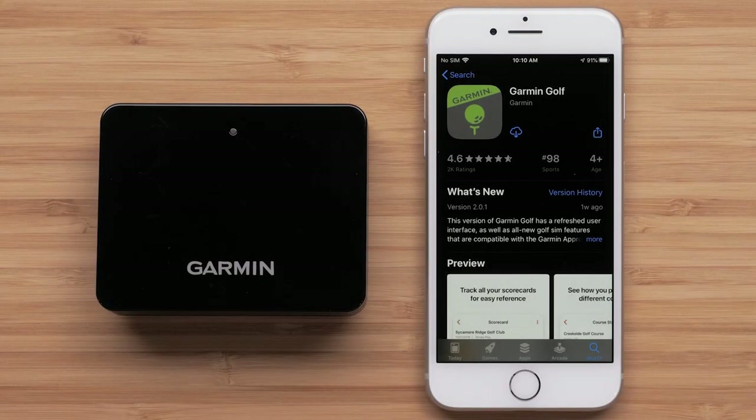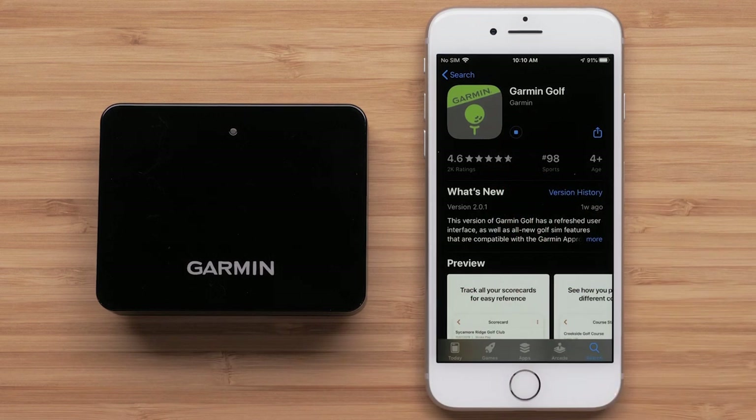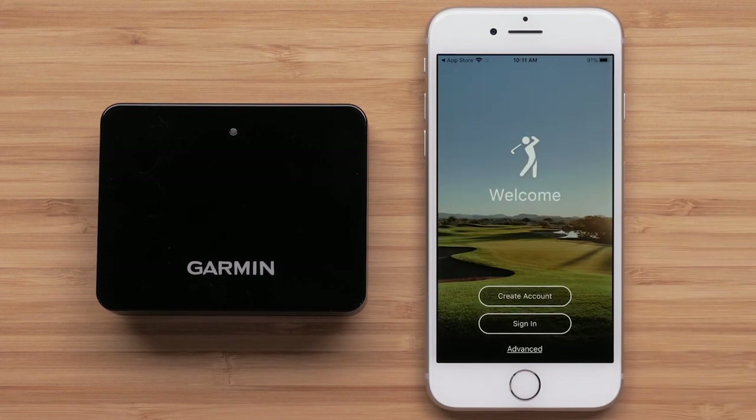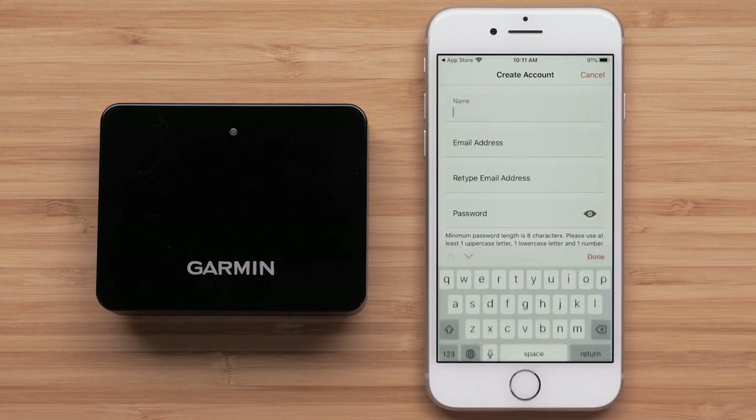First, we will begin by pairing your Approach R10 device with your compatible smartphone. To do this, you will need to download the Garmin Golf app on your smartphone. We will be using an Apple iPhone, but the process is similar on Android devices. Once the download is complete, open the Garmin Golf app. Sign in with your Garmin account or create a new account, then follow the on-screen instructions to finish setting up your account.